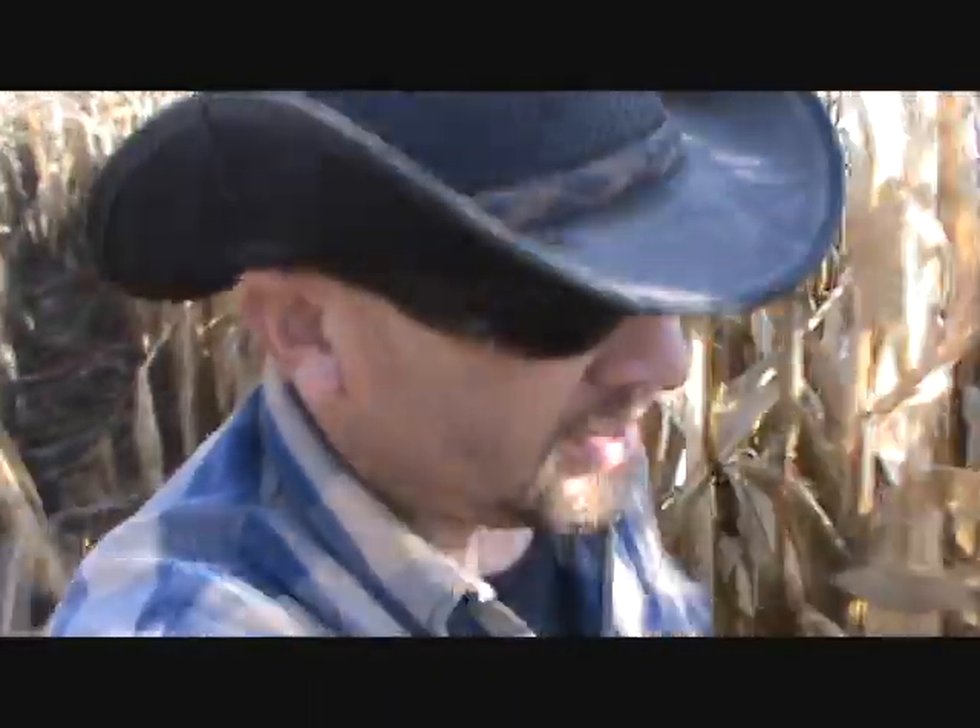I finished up soybeans yesterday and now I'm in a cornfield, just going to see if it's dry enough to start picking. I picked a little yesterday just to open up a field and the moisture was like 28%, which is a little bit on the too wet side. So what I'm going to do is pull a few ears here and get them back to the farm and do the moisture test to see if this is any drier.